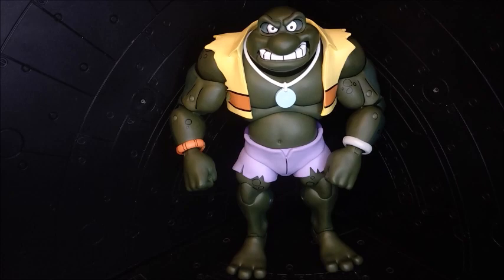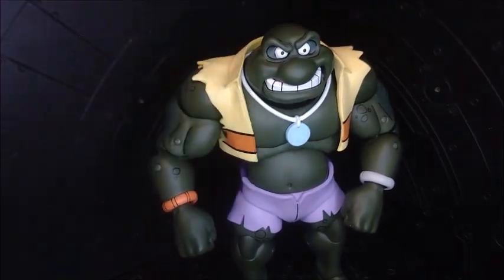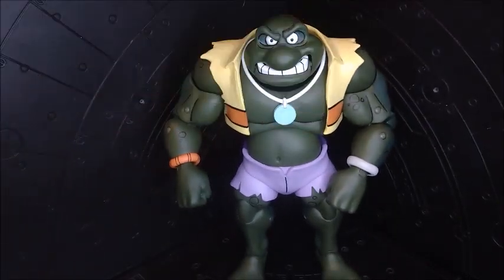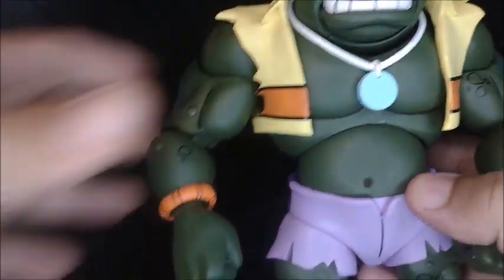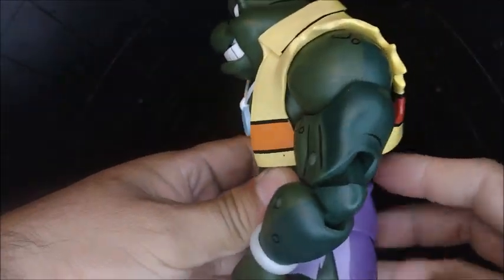Let's take it out of the package. Here we have Napoleon Bonafrog out of the package and man it looks super awesome — super hefty, a lot of plastic. It cost me about the same as Marvel Legends figures they're selling here in Tijuana. The new Spider-Man movie ones are around 650 pesos, and that's the same price I paid for this guy — around $30 — and I think it's worth every penny.